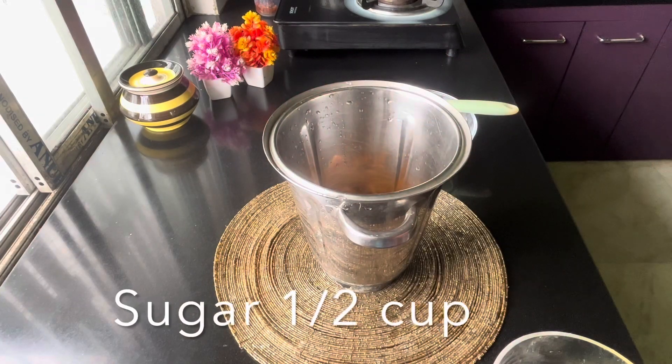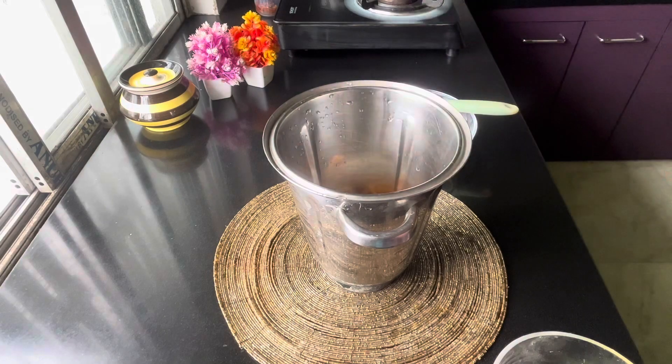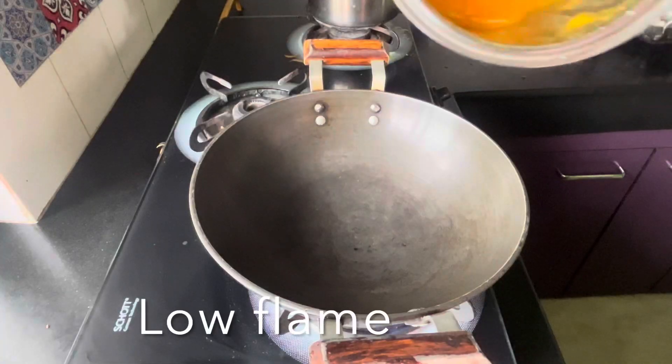Now I'm gonna mix it. I'm gonna mix it a bit more.